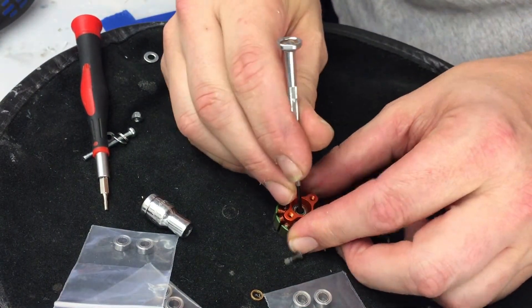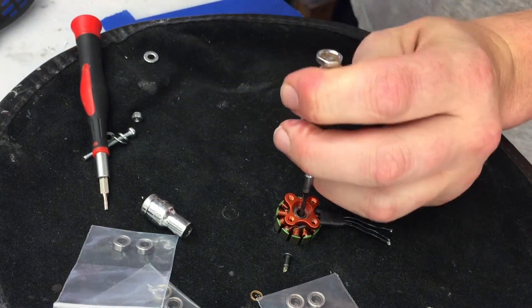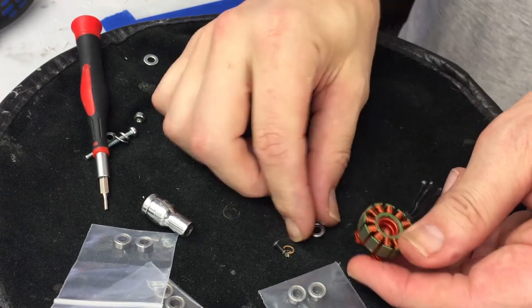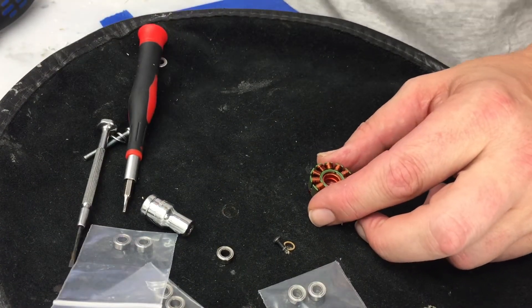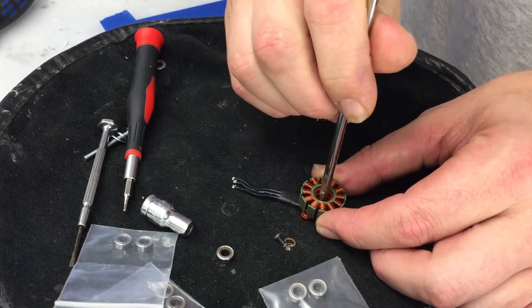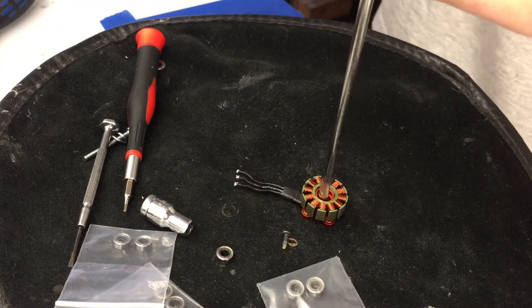Didn't quite come all the way out — there it goes. Got that one out. On this side I'm going to use a flathead screwdriver that reaches in and goes right across the entire bearing. Tap that out.